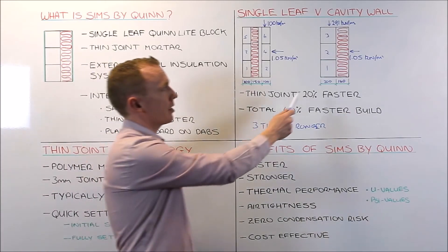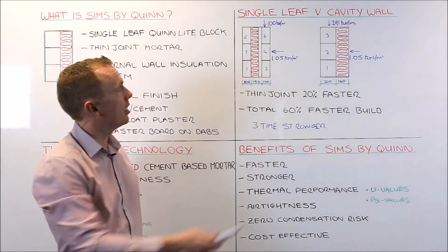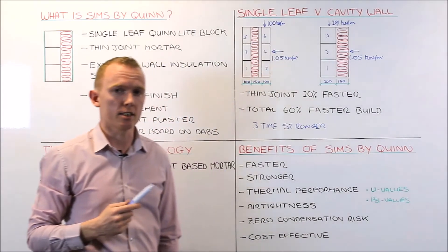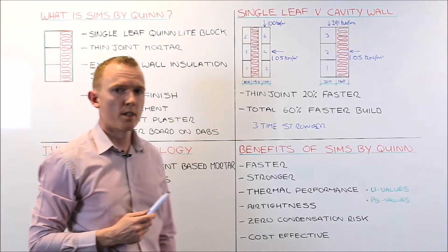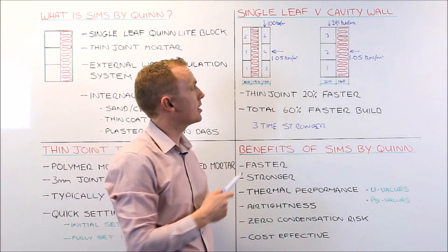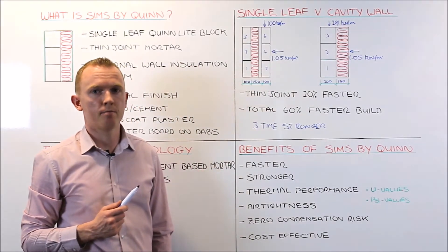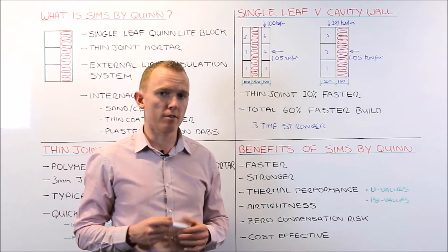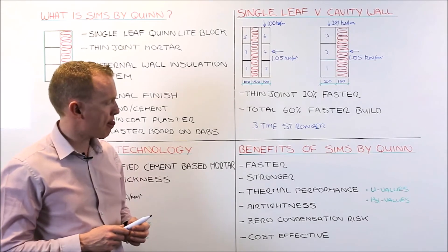We also carried out the study with a 150mm Quinlite block built with thin joint mortar and it was still twice as strong as the traditional cavity wall. So again that highlights the benefits of SIMS over and above traditional wall construction. Now for a general overview of the entire benefits of SIMS by Quinlite.